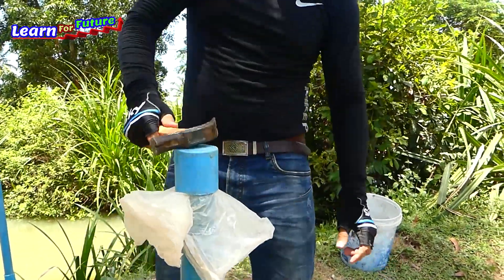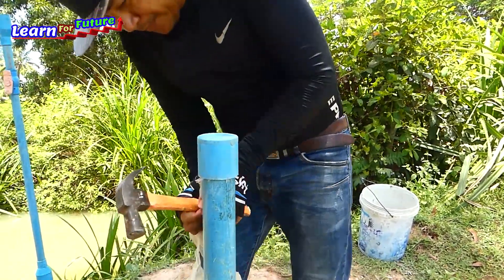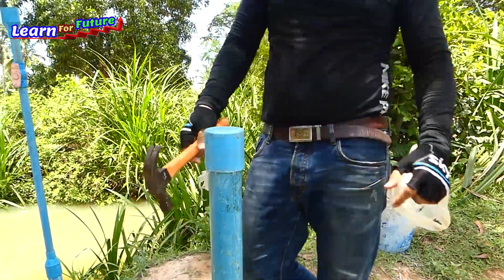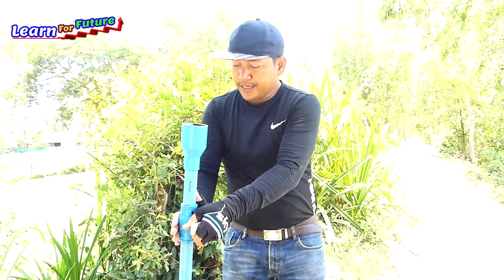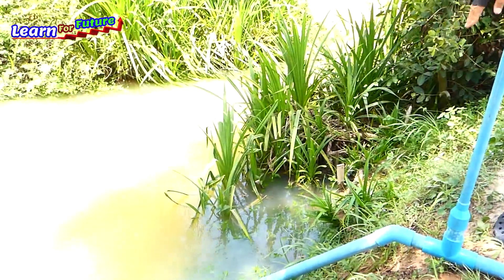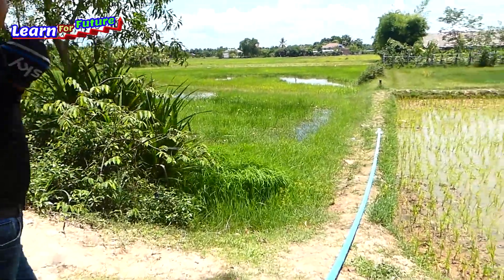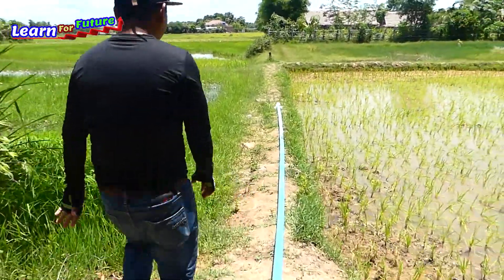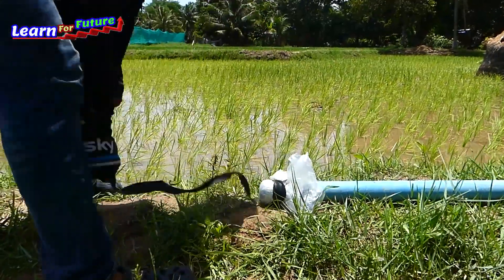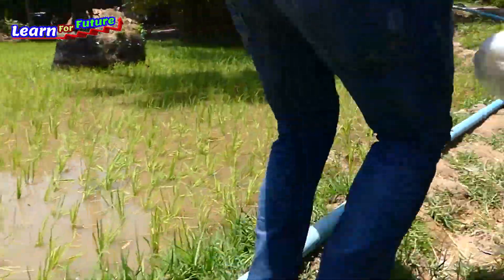All right, good. Make it, then open the last part I put — the intake water pipe. I will open over there and come in quickly to open this one.